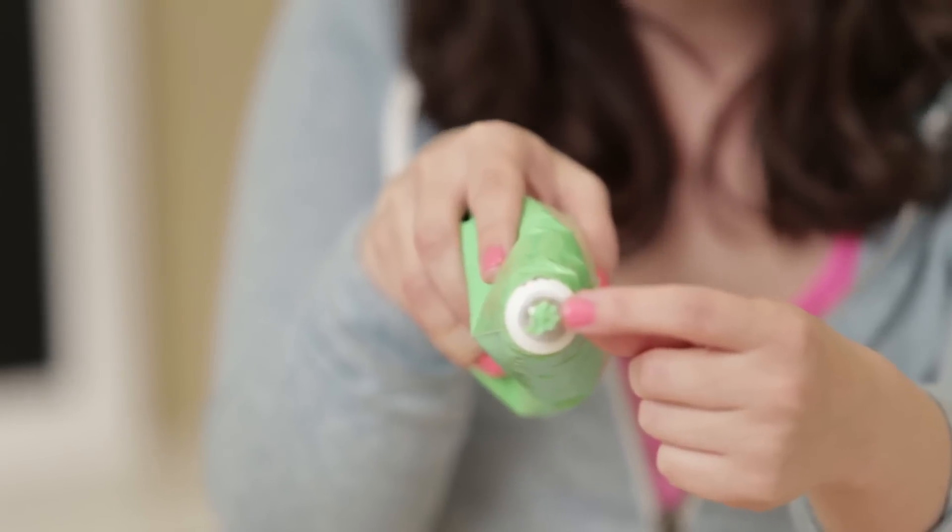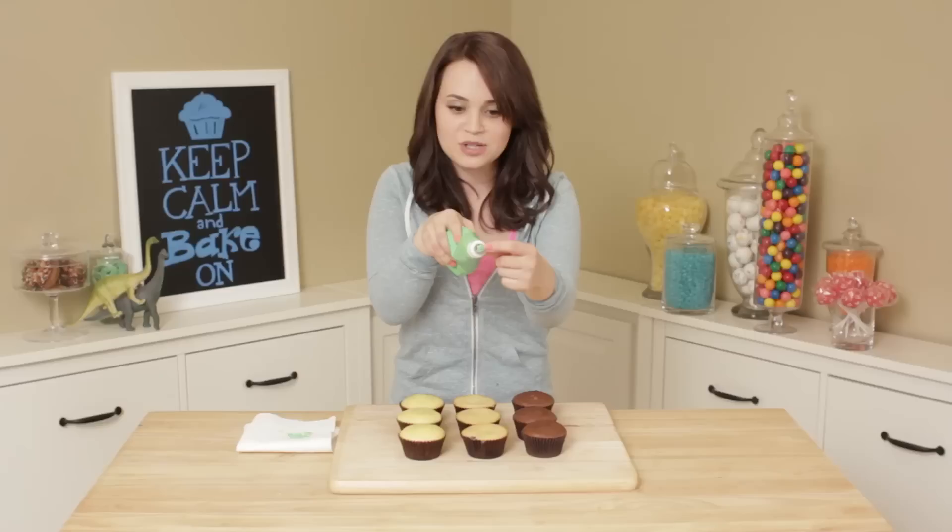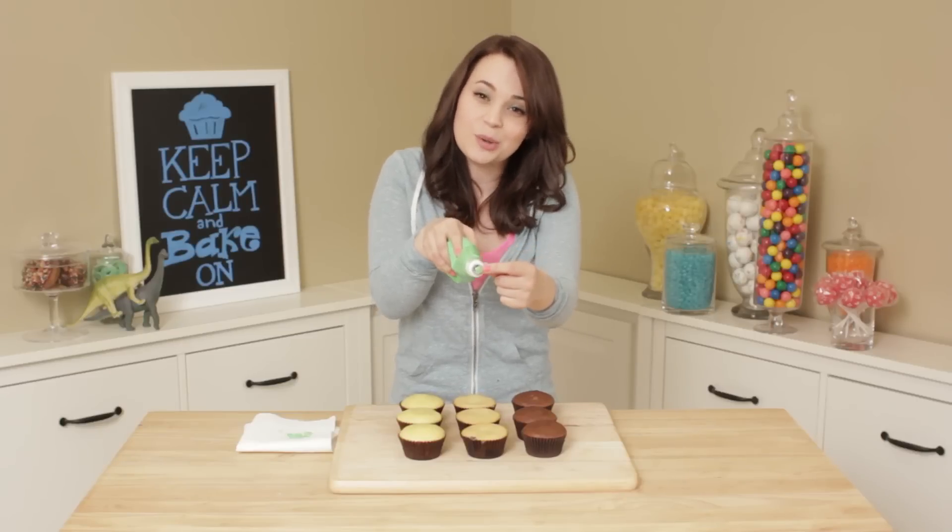The tip that I'm using has multiple little holes, so that when you squeeze the frosting out it's gonna look like grass — it's pretty cool!